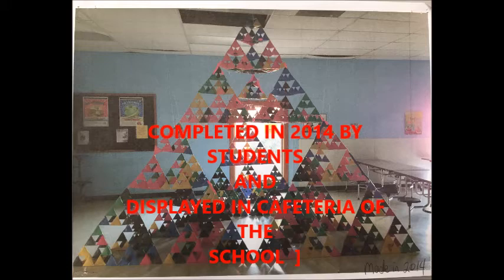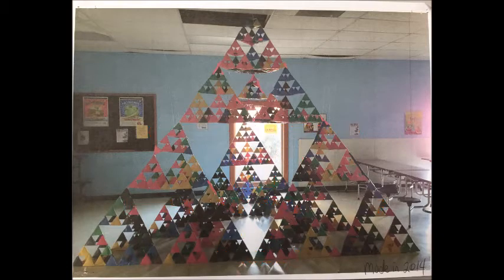For the social studies connection of my PBL project, the Sierpinski triangle is a fractal and attractive fixed set with an overall shape of an equilateral triangle, subdivided recursively into smaller equilateral triangles, originally constructed as a curve. This is one of the basic examples of self-similar sets — mathematically generated patterns that are reproducible at many magnifications. This PBL project has a social studies connection to the pyramids in Egypt, and Wacław Sierpiński proved the fractal set theory using the Sierpinski triangle.